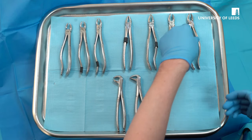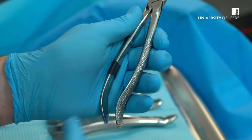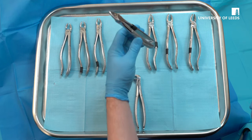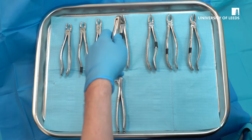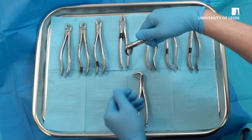As opposed to these three, where a left-handed operator would hold them like this, with the curve with the fingers. These forceps are universal and can be used by either a right-handed or left-handed operator. These forceps also, for lower extractions, can be used for a right-handed or a left-handed operator.